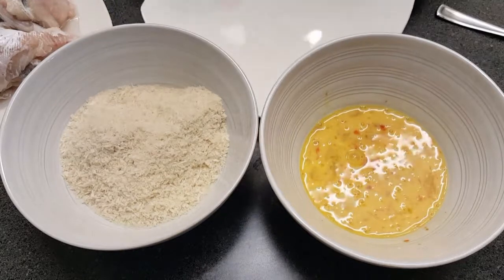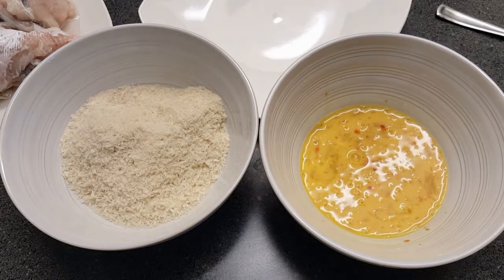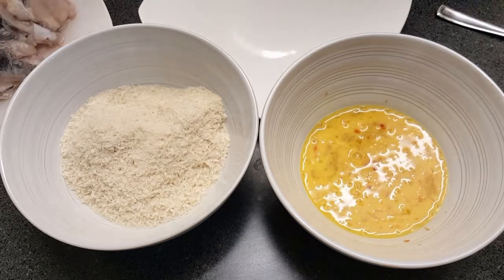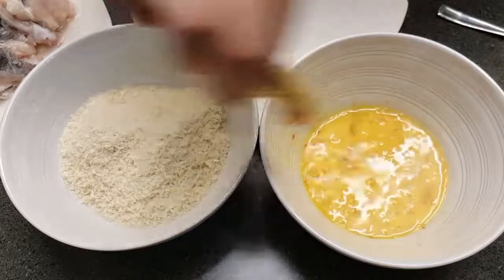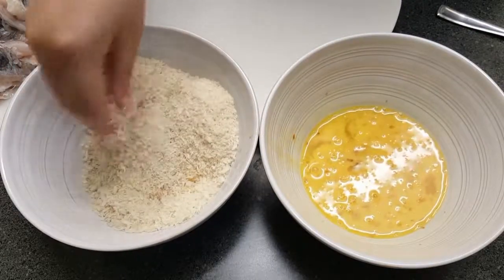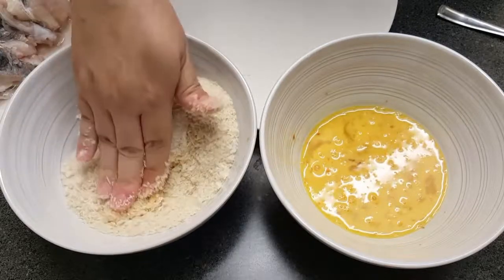I'm gonna do a quick wash of my hands and then start dipping my catfish nuggets into the egg wash and then into the panko. Make sure you push down on that panko to get it nice and crusted.